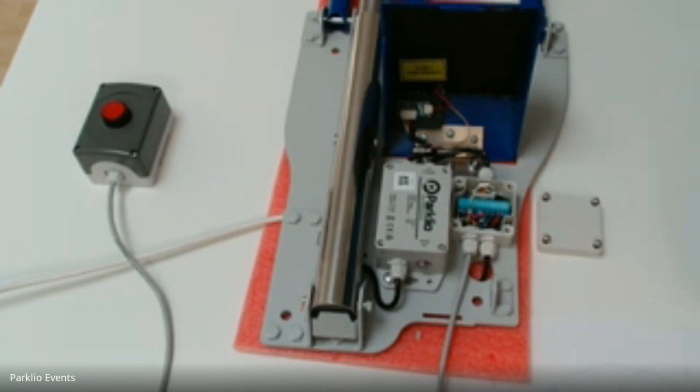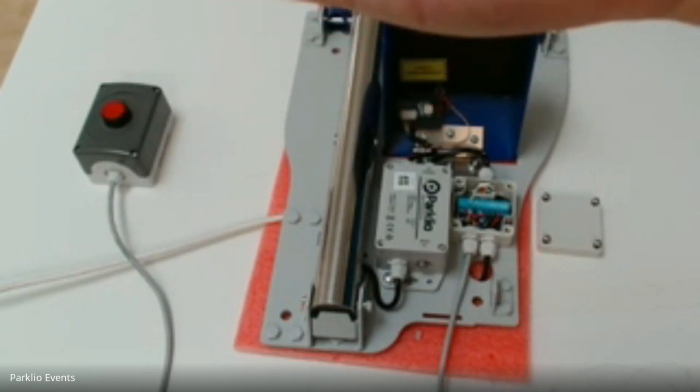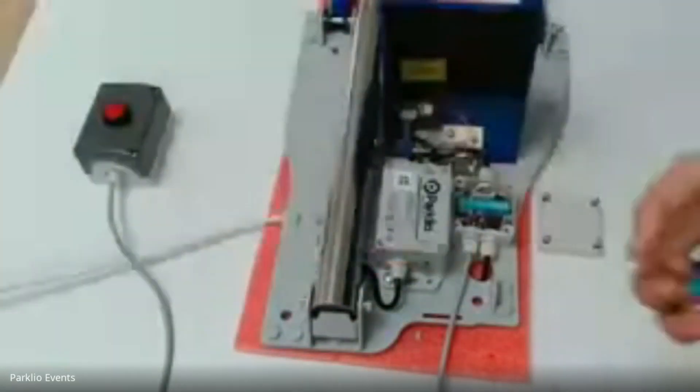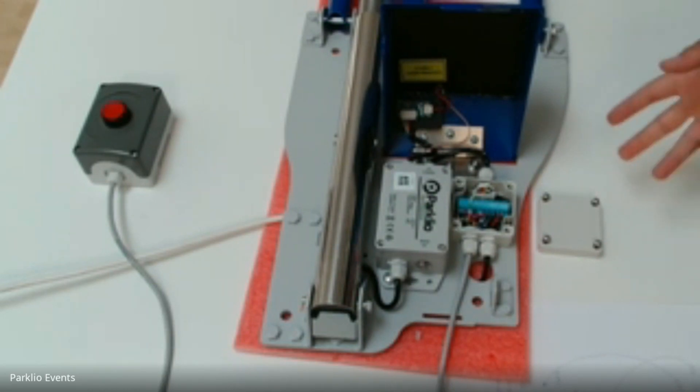The IO board itself looks something like this. It looks like it has a screw connector where you can plug in the power supply and the signals. It's very similar to our other products — the gate, the chain, and everything. It has an open input and a closed input, and it also has two outputs that signalize whether the barrier is lowered or raised. Those two outputs are normally open relay outputs.